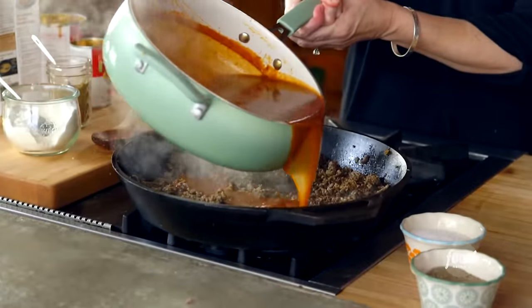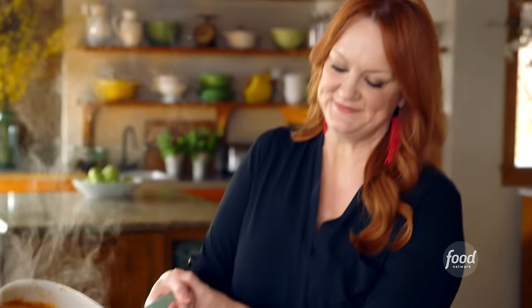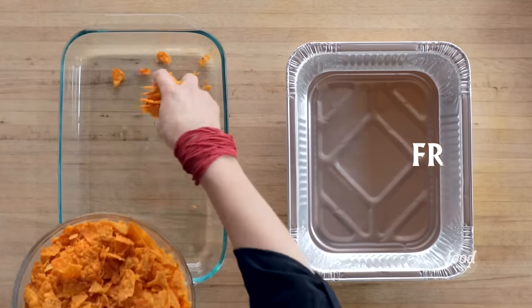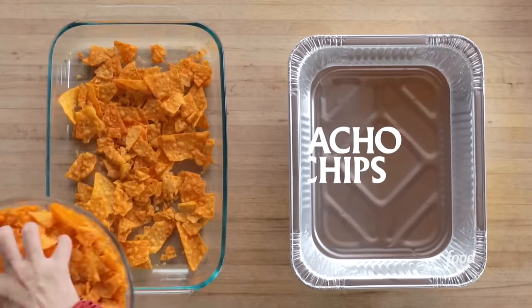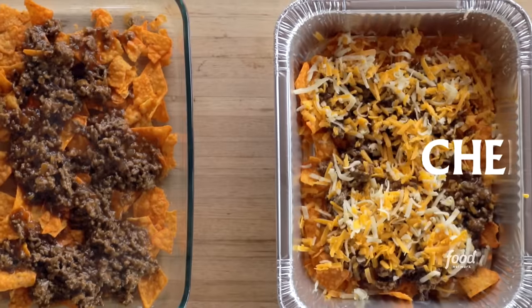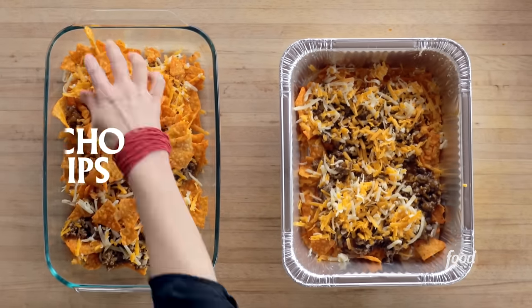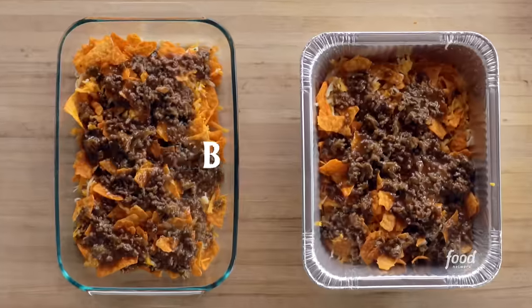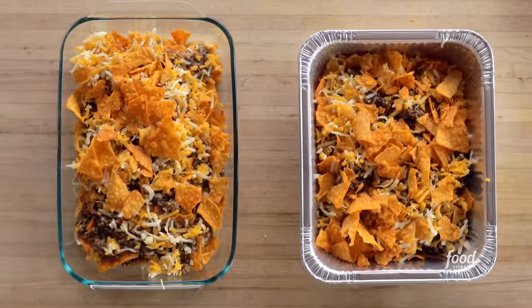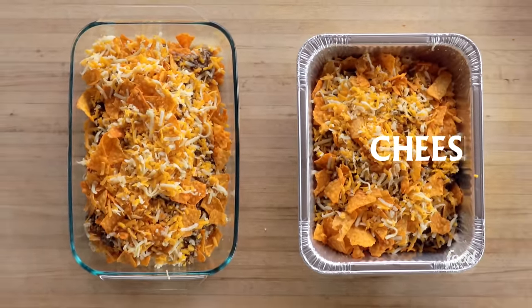The sauce is done, so I'm going to pour the sauce into the meat and make it all one big mixture. First, I'll put a layer of crushed nacho chips into the pans. They each get a layer of the beef mixture, then comes the cheese, more chips, more beef, even more cheese, a final layer of chips, and — you guessed it — more cheese.